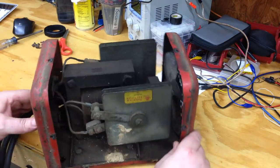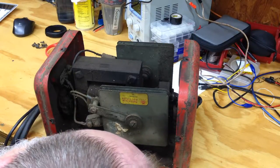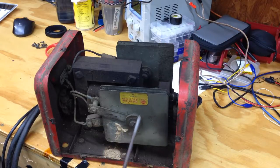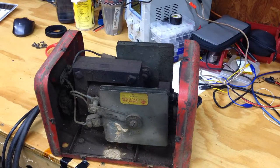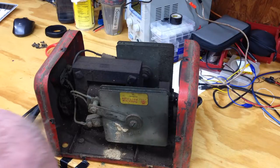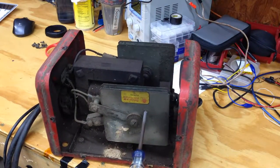And there are the internals. This is a selenium rectifier — a selenium rectifier is basically a diode. So we've got a big transformer and a diode.